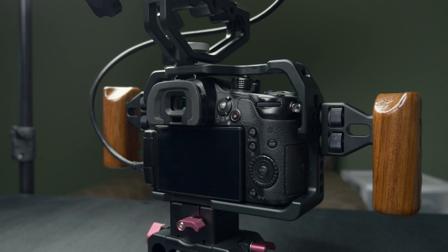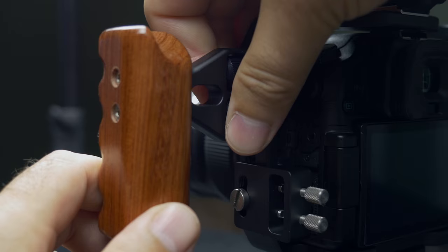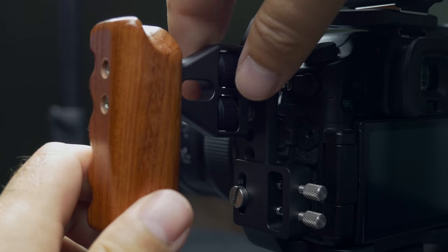We'll get into some of the accessories that I have on it and some of the features that it has. Here you see the wood handles that are an add-on accessory and you need to pay a little bit more for them, but I think if you're looking to do any kind of handheld work they're a must have. They attach with two thumb screws on each side and you don't have to worry about losing those screws.